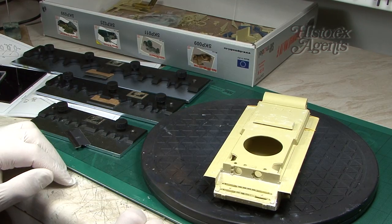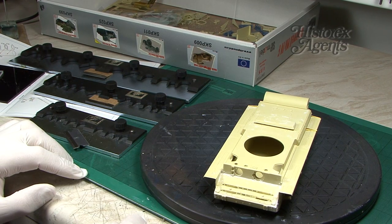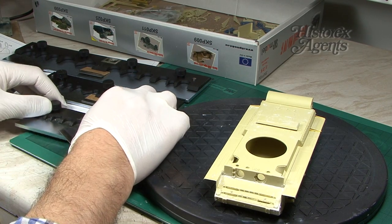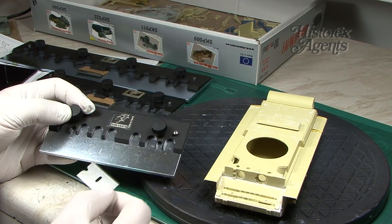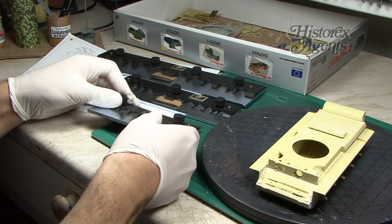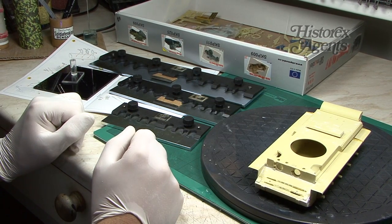If you're making these sort of mixed media kits or if you're buying photo etch regularly, you can't do without a tool like this to bend all those pieces. Don't forget you can get them from Hysterex agents and they're available today. Thanks for watching and bye.